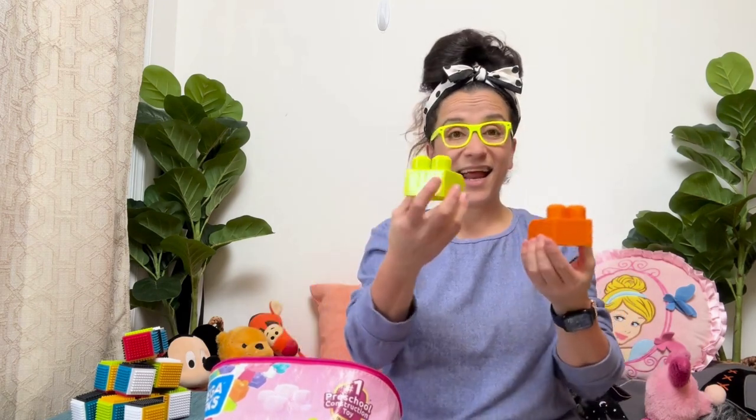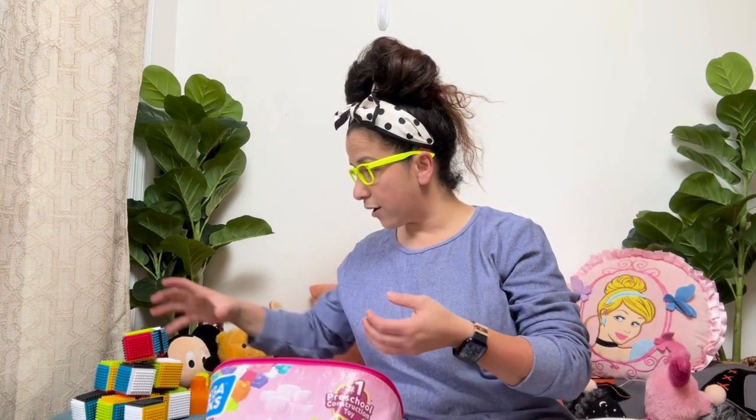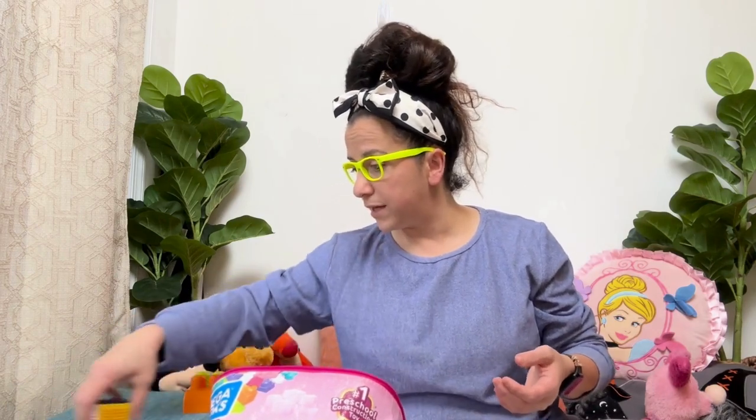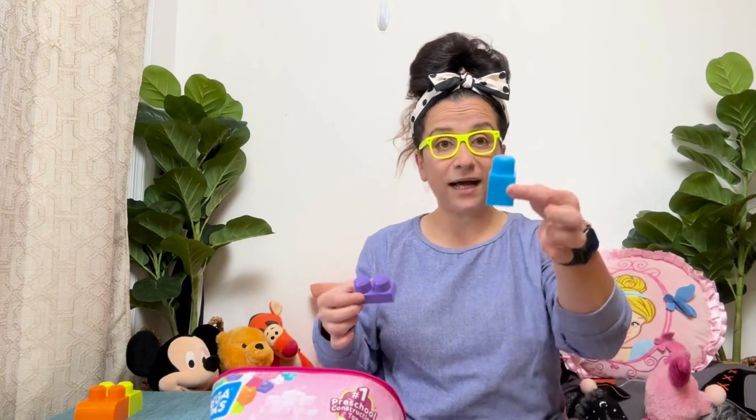All right, let's review the colors as we get our blocks out. Orange, orange, and I have a green one. Let's see, I put these together here. Let's get these blocks — I have more blocks here. We'll get these out of the way so we can build something with our colorful blocks. I'm going to put two blocks there, and I have a purple one and a blue one.